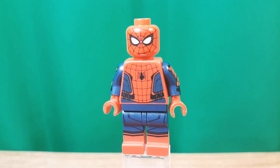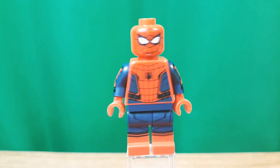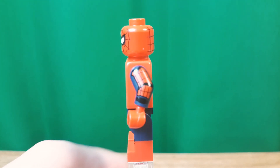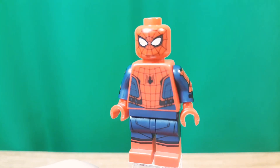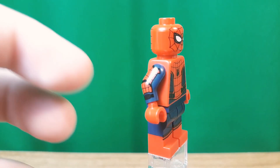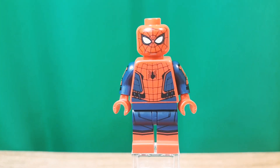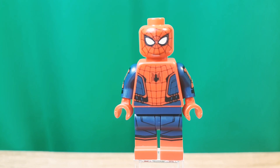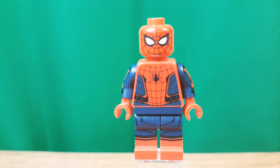Here's the Spider-Man Homecoming suit, which of course should have been the red and black suit, but I'm probably not the first one to say that. Nothing new. But it's always nice to get the head for comic book fighting, in my opinion. Great arm printing and stuff. It really should have been the red and black suit, but I did actually do a video on how to make that, so you can go check that out.